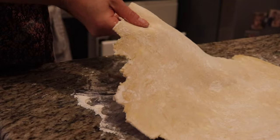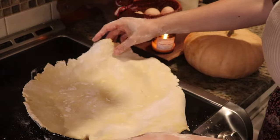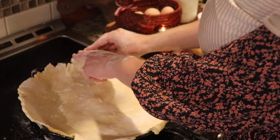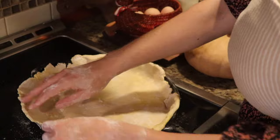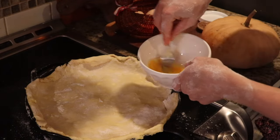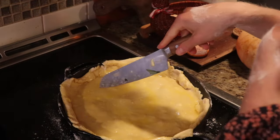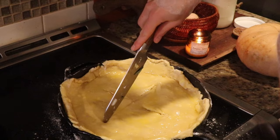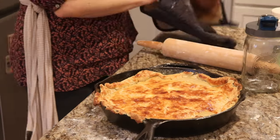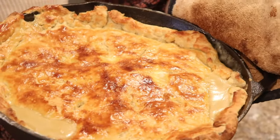I'm going to put the rolled-out crust over the chicken pot pie filling, just kind of pinching it around the edges. This is like a very fast version of what a fancy crust would look like, but all I know is it's going to be delicious. I crack one of these eggs we just got from the chicken coop today — one of my favorite things is to get an egg wash spread on top, a couple little pockets for breathing. Putting that in the oven, probably about 20 minutes. Baked it for about 15 minutes at 375, and it looks perfectly done. Cannot wait to dive into this — it smells incredible.